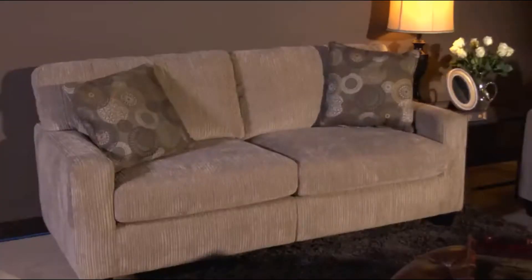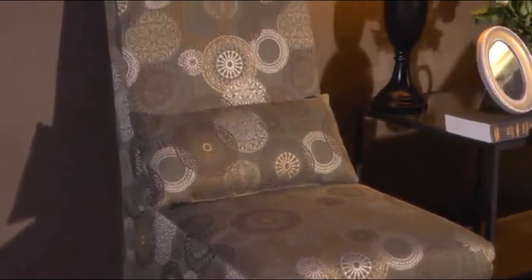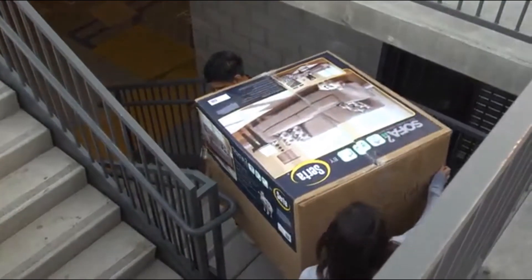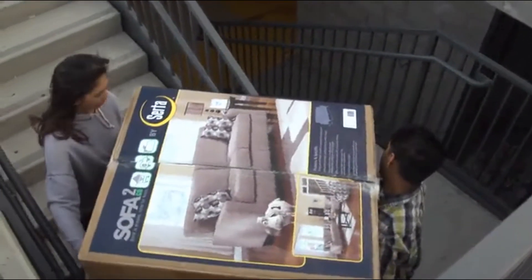Sofa2Go is an innovative, new, space-saving way to display stylish, elegantly designed sofas, loveseats, and upholstered accent chairs in any retail setting. Each sofa fits in one easily stackable and transportable box. The compact box fits easily into elevators and through doorways. Two people can effortlessly navigate sharply angled stairways and narrow hallways.